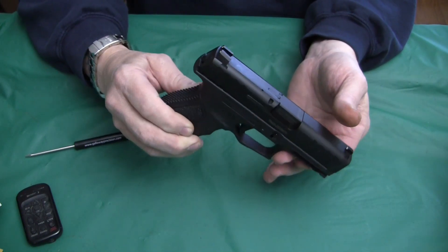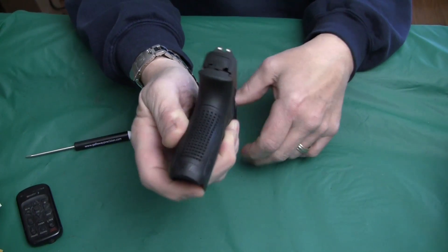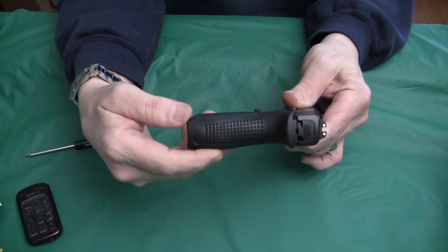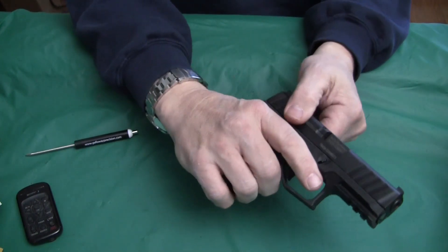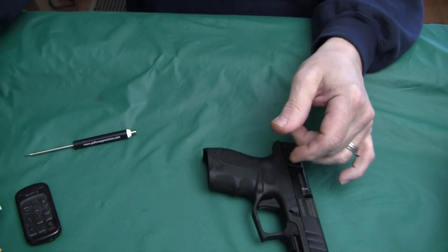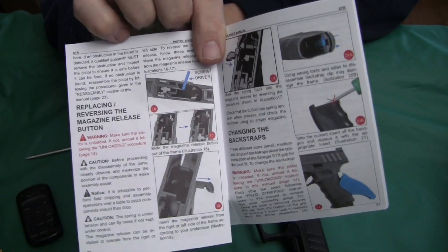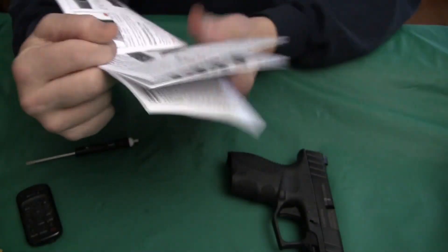One feature about this pistol is it has interchangeable back straps — or back grips — the whole grip panel changes. If you got the full deal, there were three different sizes you can put in here. One thing that's confusing: we cleared it to make sure there's nothing there. If you go into their manual and read about how to change the back straps, the adjustable grip sizes...